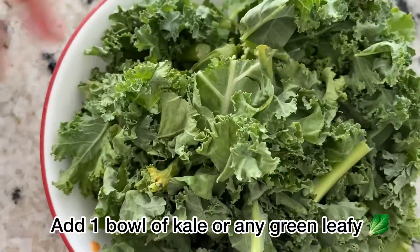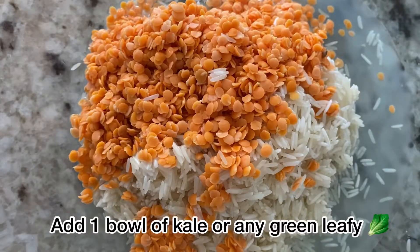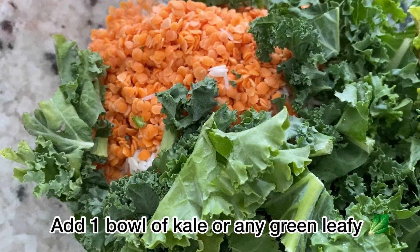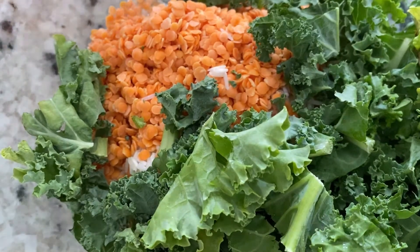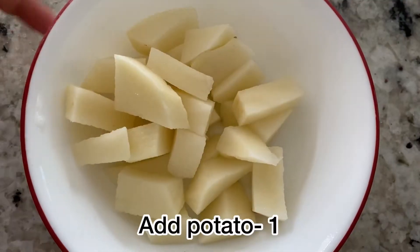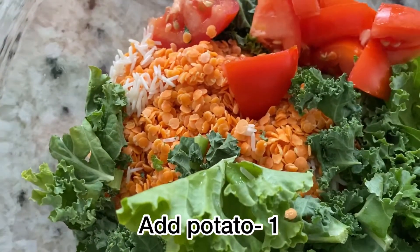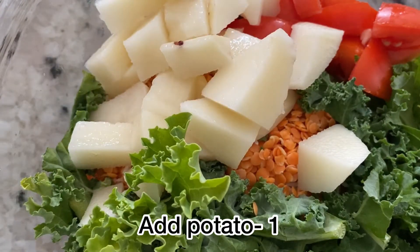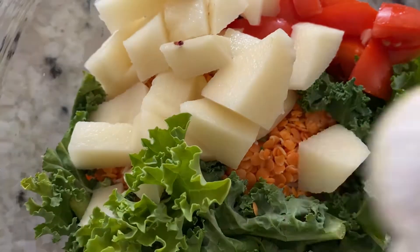Then add one bowl of kale. If you don't have kale, add spinach leaves or any green leafy vegetable. Add one tomato. Add one potato — here I have cleaned one potato with water two to three times.